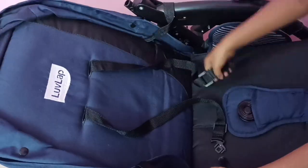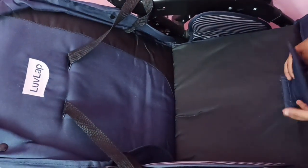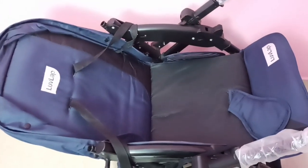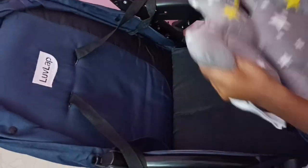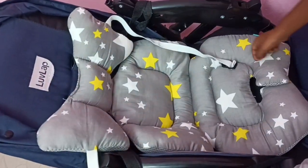Let me put all these belts outside. Okay, done. After that, we can put the seat cushion on this stroller like this. Okay, done.